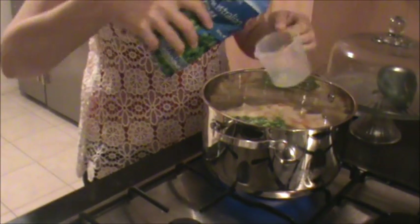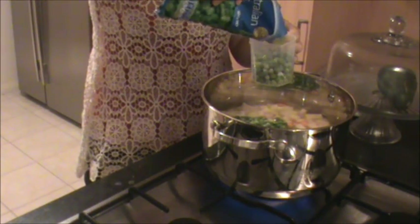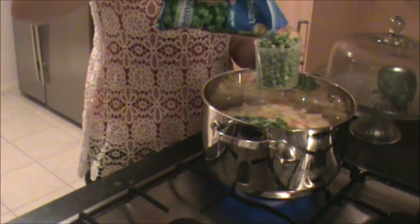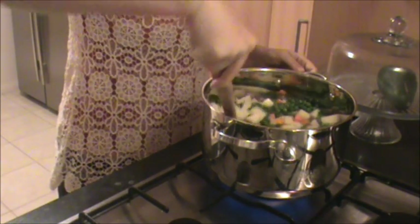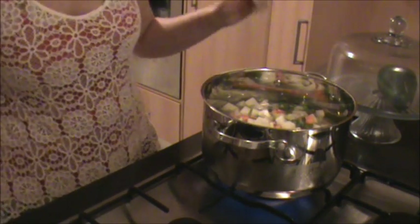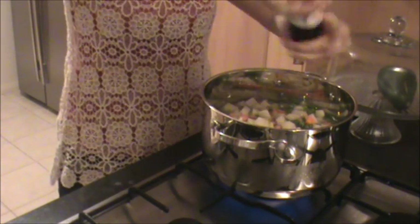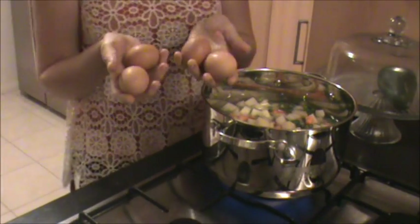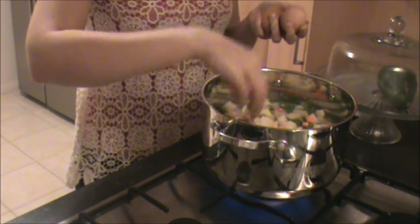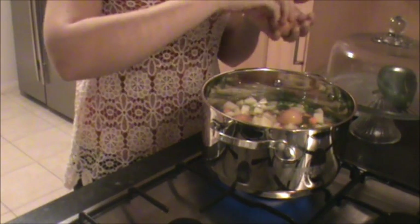Pour boiling water into the pot just to cover the potato and carrots. Now add 2 cups of frozen peas. Give a gentle stir and then add about 1 to 2 teaspoons of salt. I'm now adding 4 eggs to the pot. Put the lid on and let boil for 8 to 10 minutes.